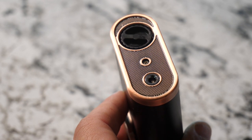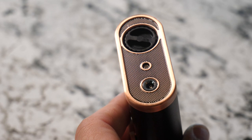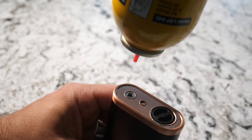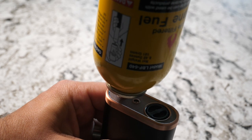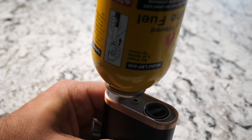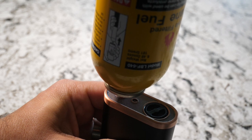On the bottom of the lighter is where you will insert your butane fuel. All you do is turn it upside down, take your butane fuel, insert it into the port, push down and let it fill up. This lighter can hold a lot of fuel, so fill it up and don't worry about it for a long while.